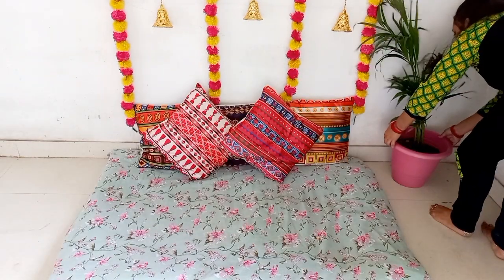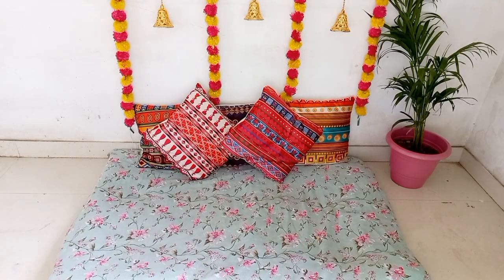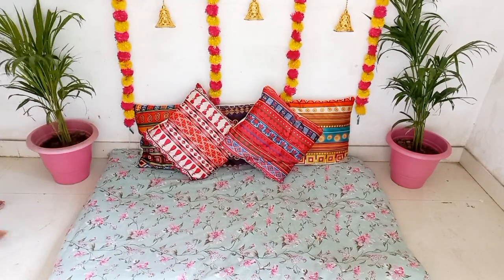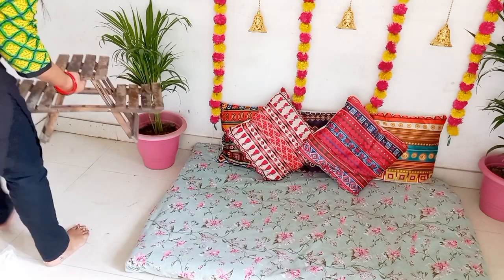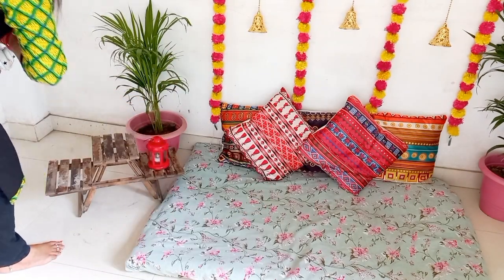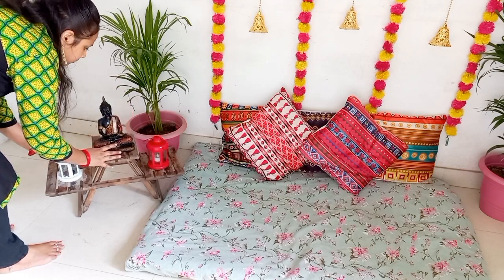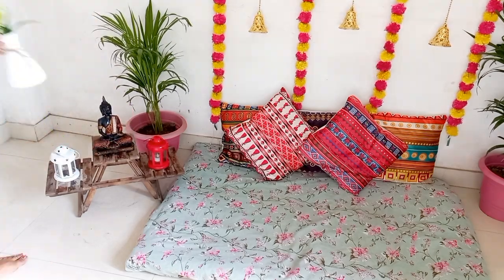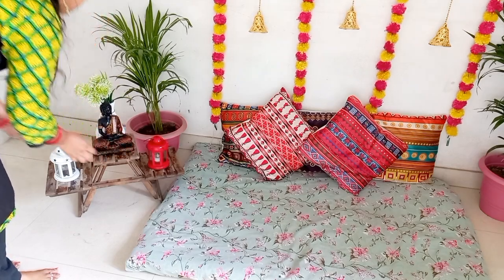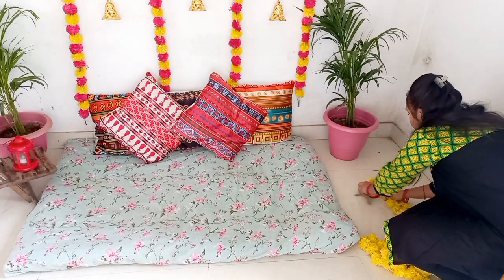It is a little bright color. I have used some floral prints on a single bed sheet. I will put it on the bed sheet along with a couple of plastic prints. If you need the floor setting, I will put it on the bed sheet.